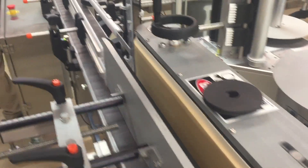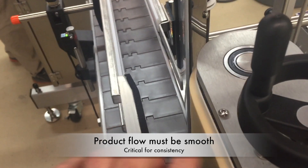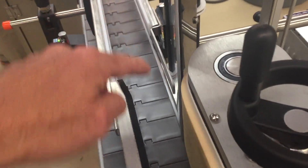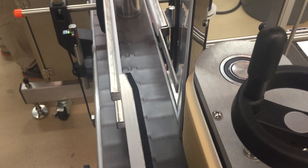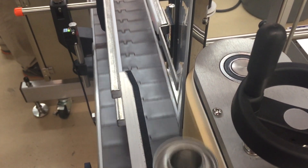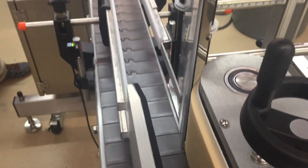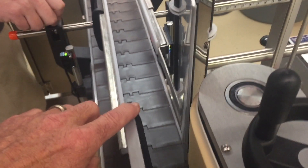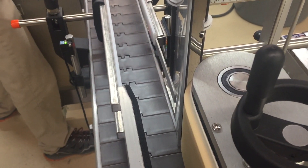That looks pretty smooth — let's try it again. What we're looking for is no ricochet whatsoever between the backup plate or the belt. We want a smooth transfer when the product goes from linear motion into circular motion. It looks like we need a little adjustment on the infeed guide rail because the product hit that point first, and we don't want that.